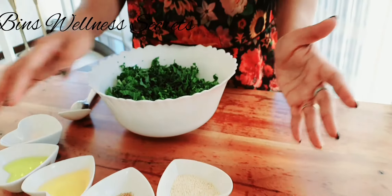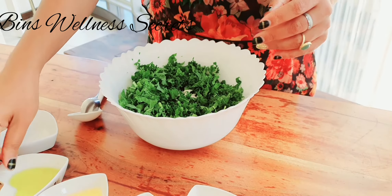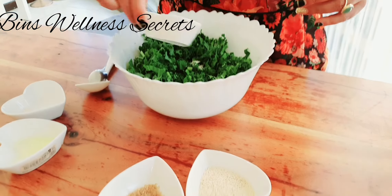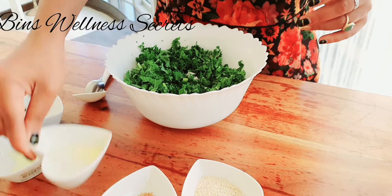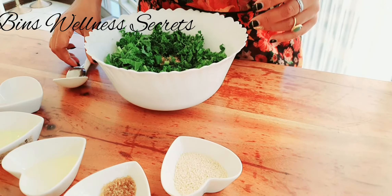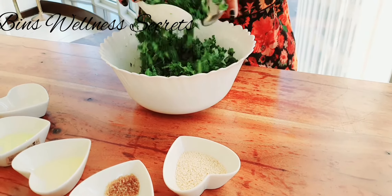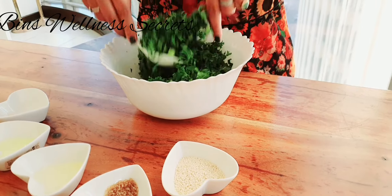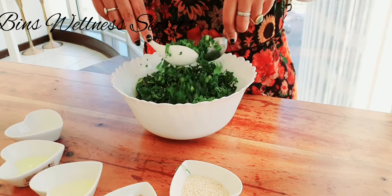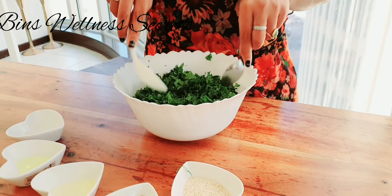All I am going to do is put all of this into my bowl — the olive oil, the sesame oil, and sugar just for the sweet touch — and I am going to mix that up. Then I am going to bake this for 10 to 15 minutes in an oven at about 350 degrees.